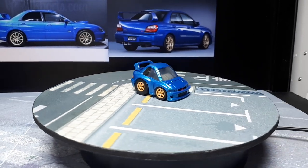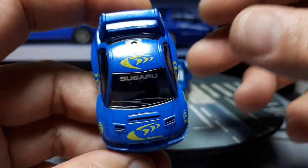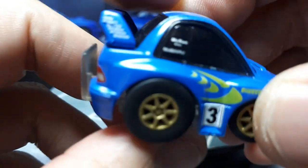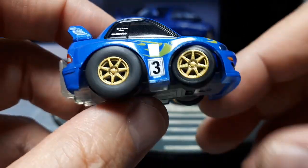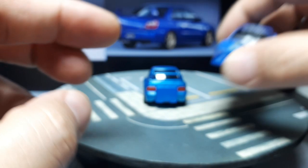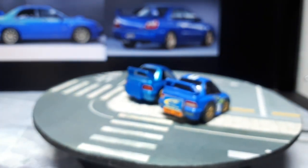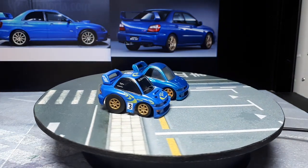Let's look at a few other Imprezas here. I actually have the same identical casting but it's got the WRC livery on it. The driver is Colin McRae. I 3D printed my own wheels again on that one, but no brakes. It's a different shade of blue entirely — a different blue.